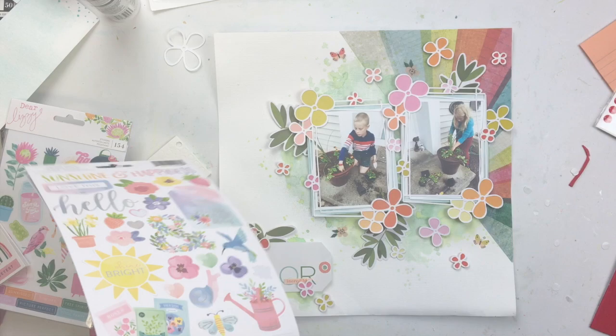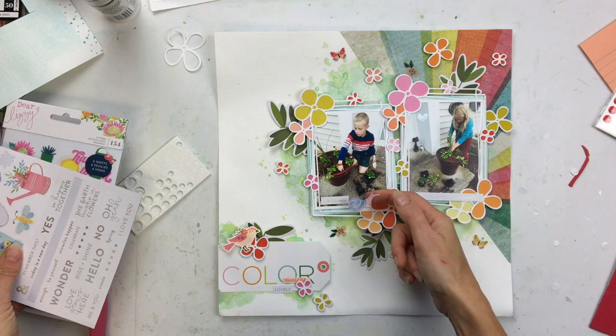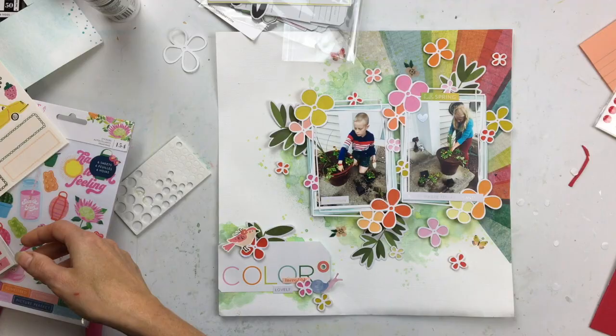I happened to be going through some things and found this sticker sheet from an old Hip Kit Club kit. It's a Paige Evans collection — I think it's called 'In Bloom.' It had some phrases about flowers, which was perfect. One says 'bloom where you're planted' and the other one says 'I love flowers.' I'll put a little snail sticker on there and a little ladybug — my kids would love that. It's spring, so hello spring. Perfect. The colors were perfect. Just a little something more to add.